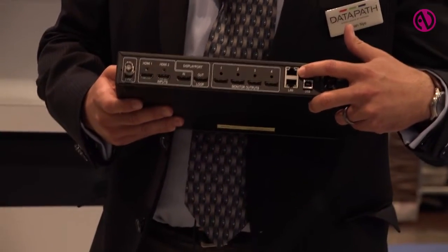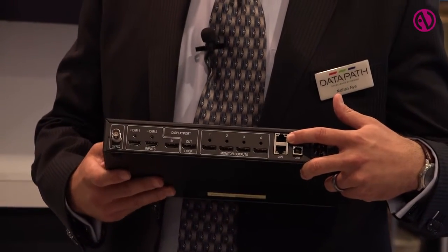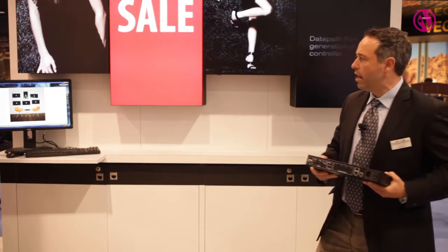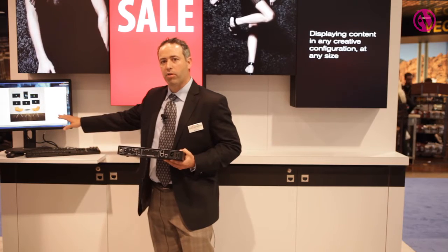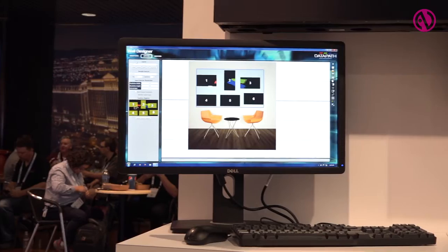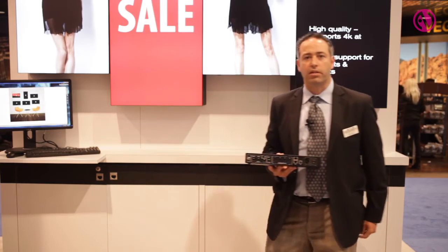Last but certainly not least, we have the IP control. Typically the older unit was always USB controlled, and now we have an IP interface. That IP interface allows us to take advantage of some of the new improvements we've made with our wall designer software, allowing you to effectively craft the layout prior to going on site. It allows you to be not only a sales tool but an engineering and installation tool.